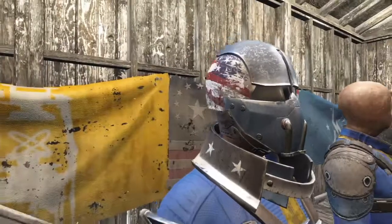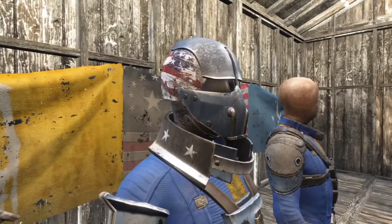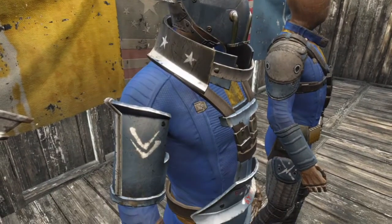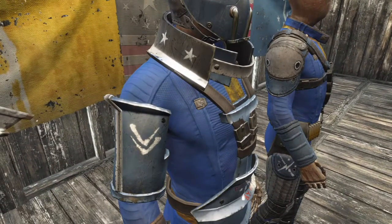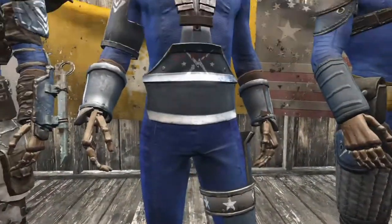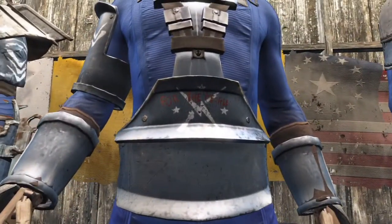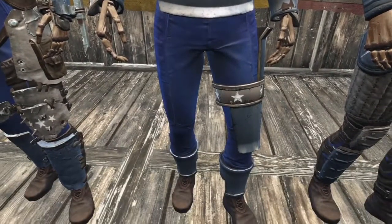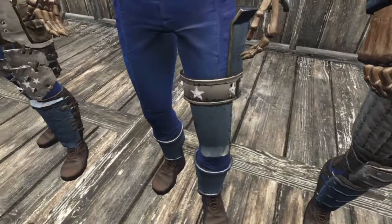Moving on to the Institute armor, the helmet gets a custom American flag paint job. The collar plate is painted with white stars. The arm guards get some details. The chest plate is customized with the Minutemen logo in white and "for the people" in red. The leg guards also have white stars.